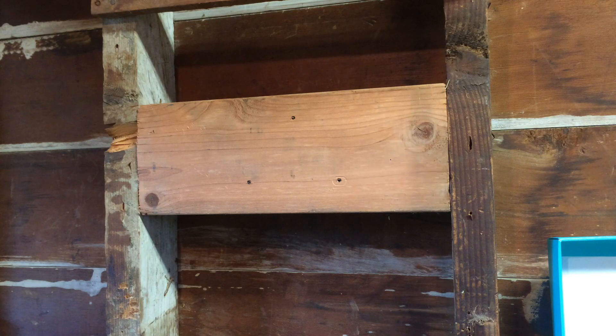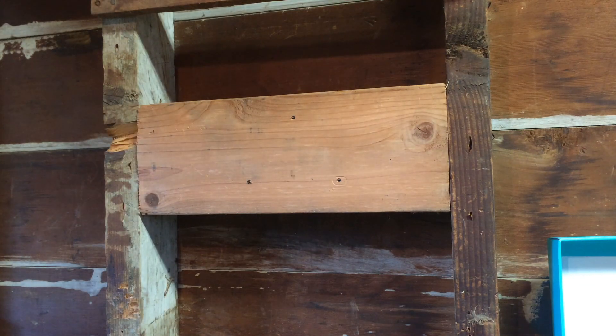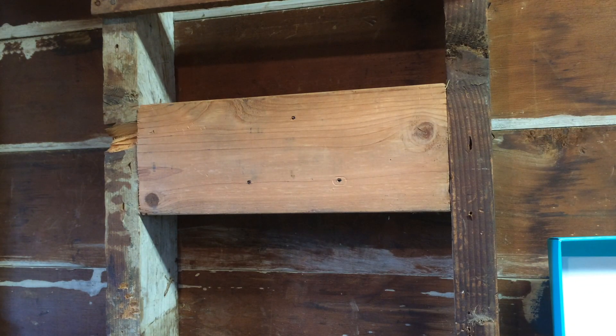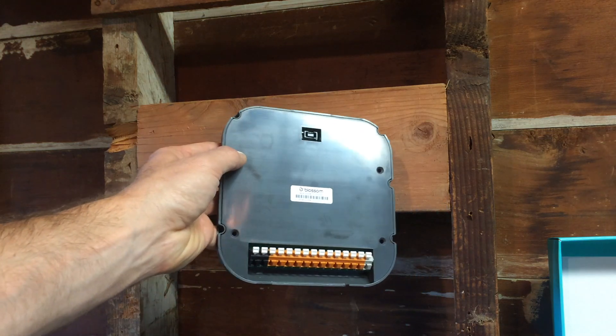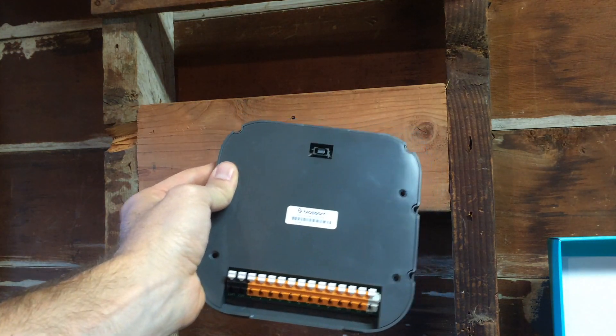So instead of mounting it on that vertical surface over here on the right that the Blue Spray was on, I'm going to mount it to this other surface which I shoved in here when I installed my rain machine to review. This is the Blossom bracket, which is one half of the Blossom unit.